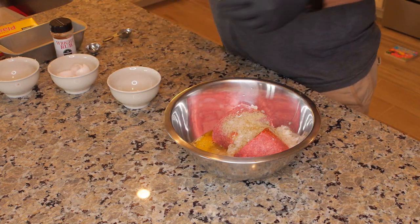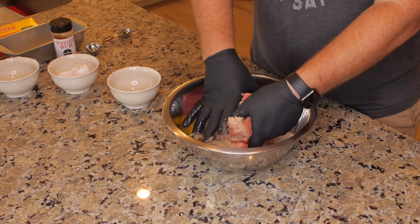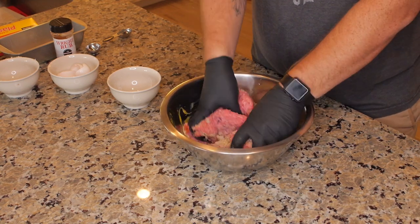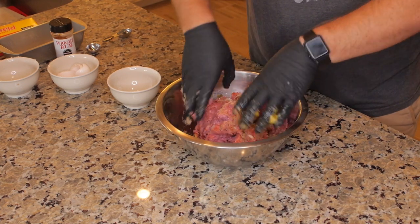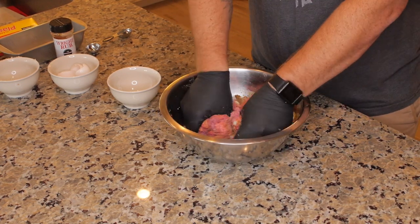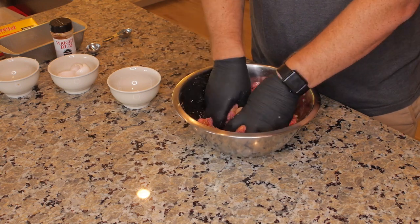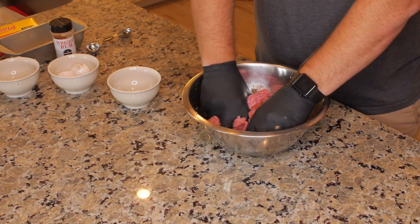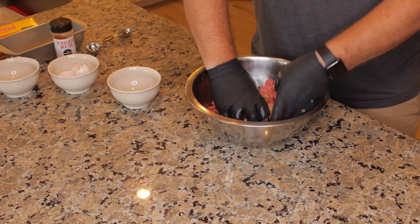Gloves are good for this — as you can see I'm wearing gloves — so let's get in and make a mess here. Just kind of mix it up real good. You want to mix this for a bit so it's well blended together. I just do a little twist effect with my hands and then combine it together, mixing it like you would a dough.